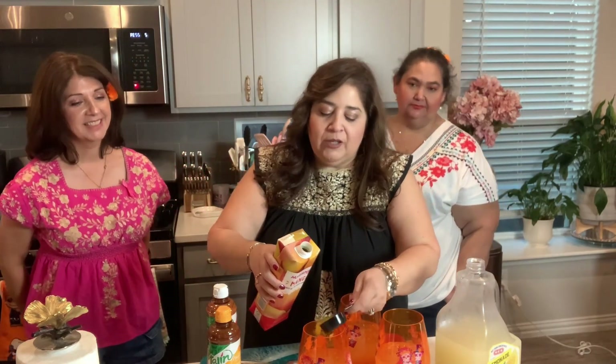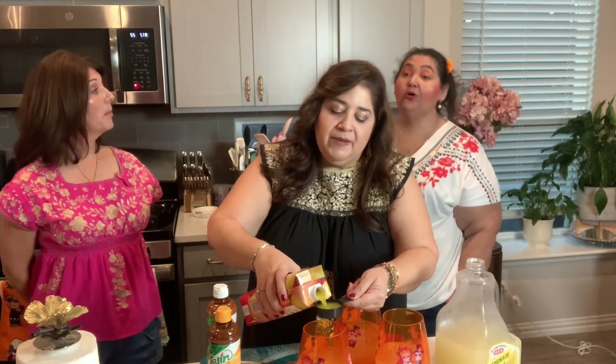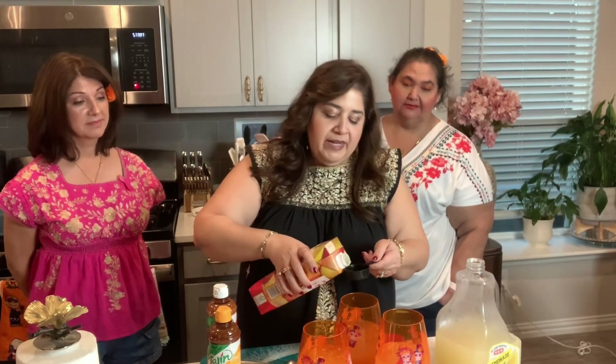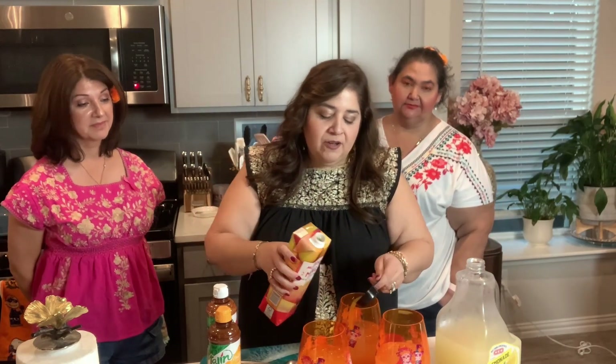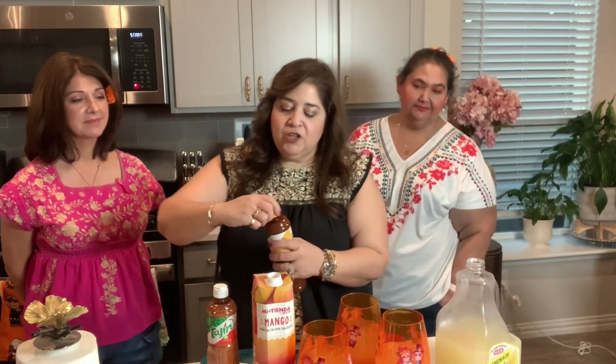You can use this nectar for tea if you like, or if you do lemonade. I always spike my iced tea or my lemonade with this because I like that mango nectar in there — it actually just tastes really, really good. It smells so good. And so then we're going to do a little bit of just the chamoy.